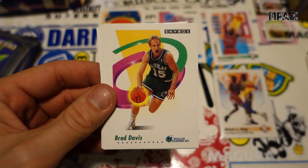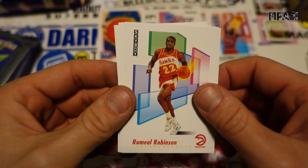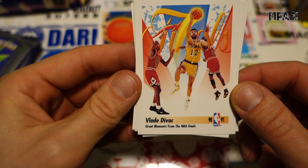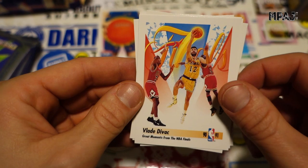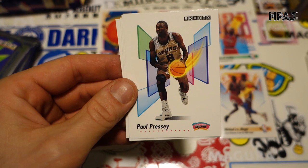Stay in School. Theodore Edwards for the Jazz, Brad Davis for the Mavs, Gerald Glass for the Timberwolves, Derek Harper for the Mavs, Rumeal Robinson for the Hawks, Kenny 'Sky' Walker for the Magic, Magic for the Knicks. Vlade Divac — great moments in the NBA Finals — we do have Jordan right there but that doesn't count as a Jordan card.